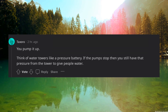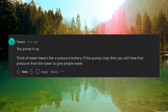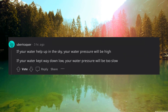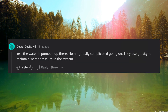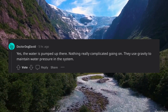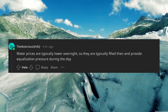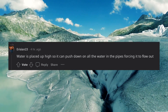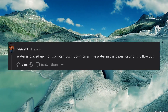Think of water towers like a pressure battery — if the pumps stop, you still have that pressure from the tower to give people water. If your water is held up in the sky, your water pressure will be high. If your water is kept way down low, your water pressure will be too slow. The water is pumped up there — nothing really complicated. They use gravity to maintain water pressure in the system. Water prices are typically lower overnight, so towers are filled then and provide equalization pressure during the day. Water is placed up high so it can push down on all the water in the pipes, forcing it to flow out.